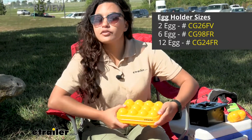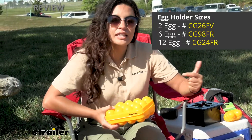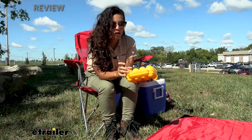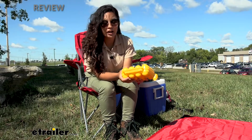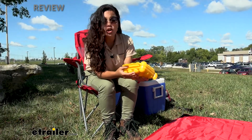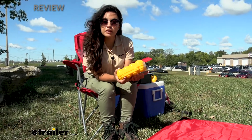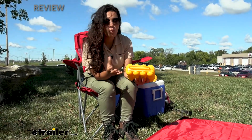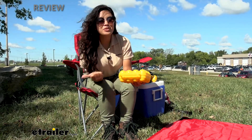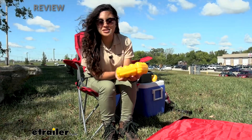This is the 12-egg version, but you can also get this in a 6 or a 2-pack. It's made of plastic, so compared to your egg cartons it's a little bit stronger and sturdier, but it's also dishwasher safe. After a bit of time, if you do get this dirty — whether from the contents of your bag or from the contents of the inside — you can just throw it in the dishwasher and it's good to go.